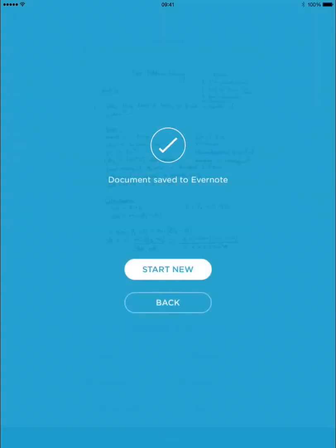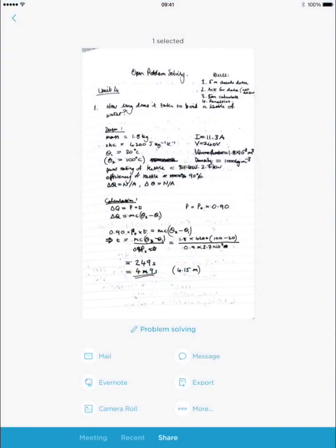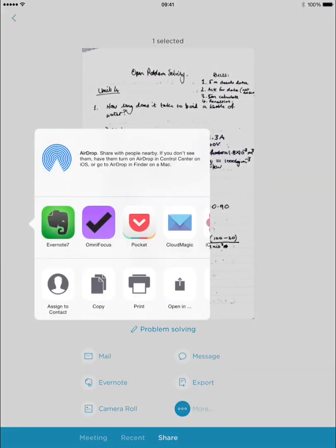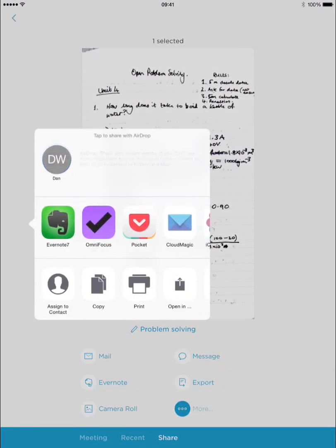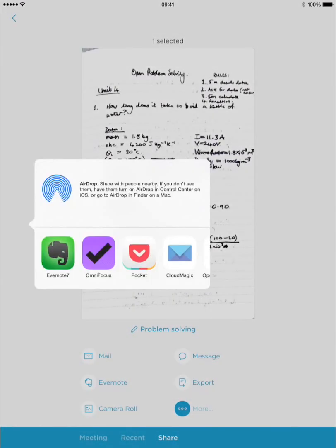So I'm going to share this. You can see it's automatically uploading to Evernote — I set that up. If I tap back now I get some more options: I can mail, message, send to Evernote, add to the camera roll, export to various locations. You even get the share extensions you normally would in iOS, and you can open it in different apps also.